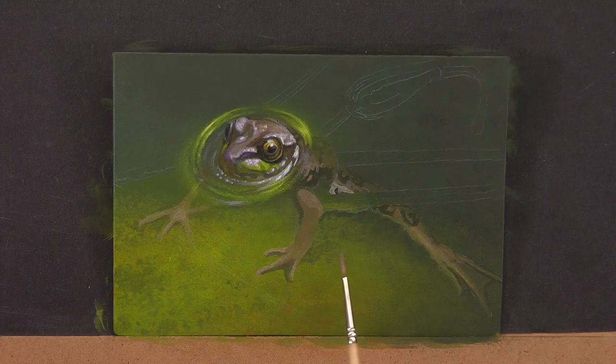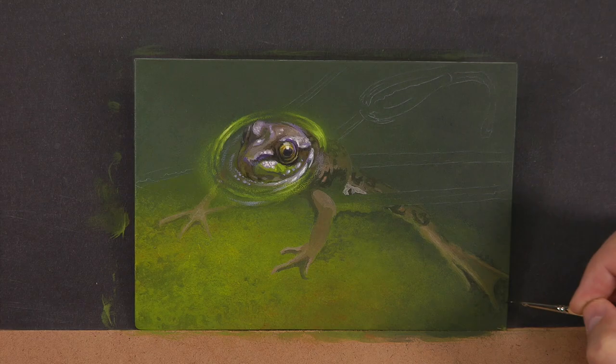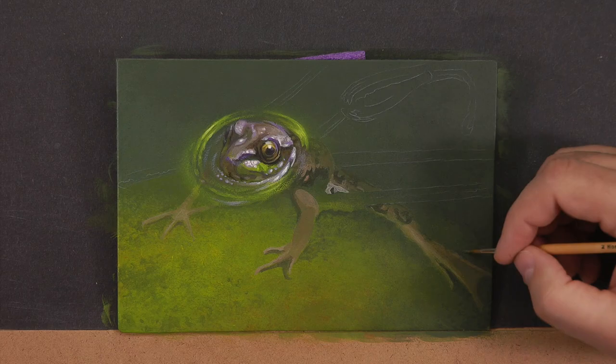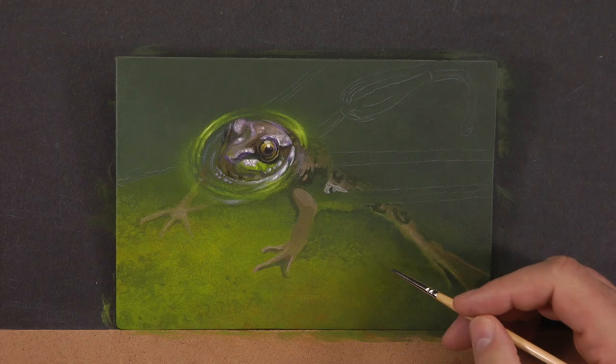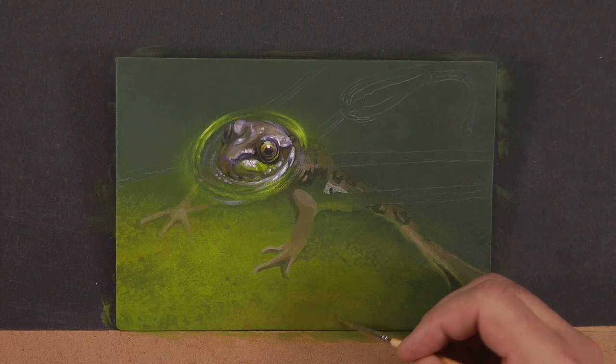Now I'll start painting the body below water and mute out all my colors to get that murky look. The easiest way to mute color is to add the complementary color into the mixture. For instance, with the brown of the leg, I'm simply putting a lot of darker green into the brown, which makes it look dirtied and muted because it takes on part of the properties of the color laid beside it.